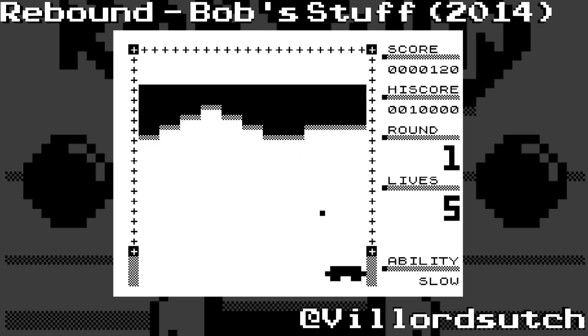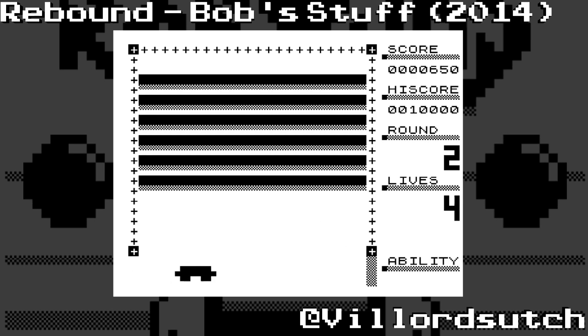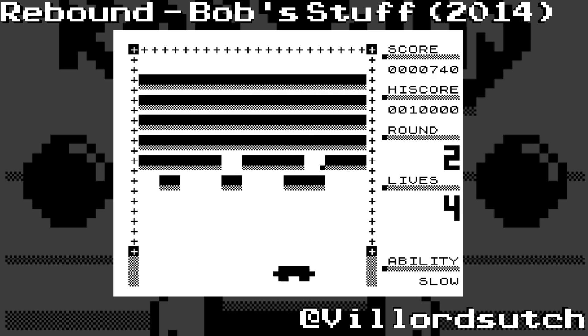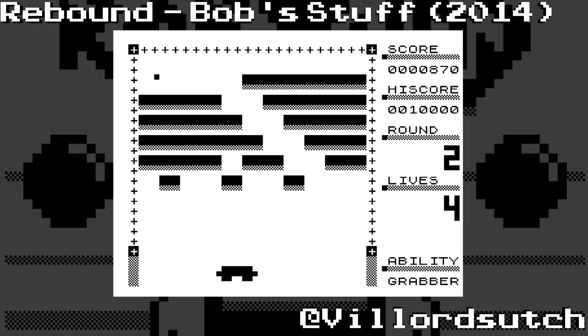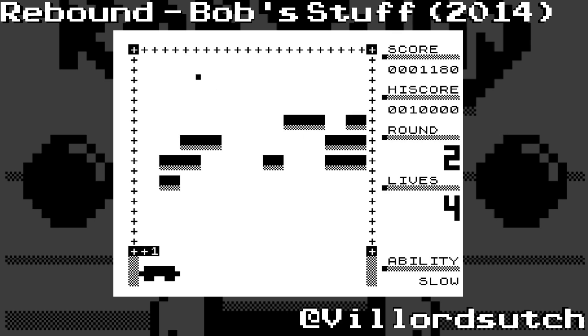Now, you'll notice that this is a breakout clone and it was made by Bobstuff, and he's got a whole raft of games online and I'll be going through them and playing them very soon. This is an excellent breakout clone. As a fan of Batty, I'm a fan of this. Everything that I love about Batty is here.